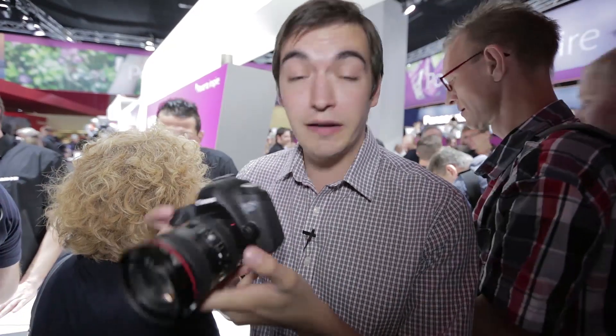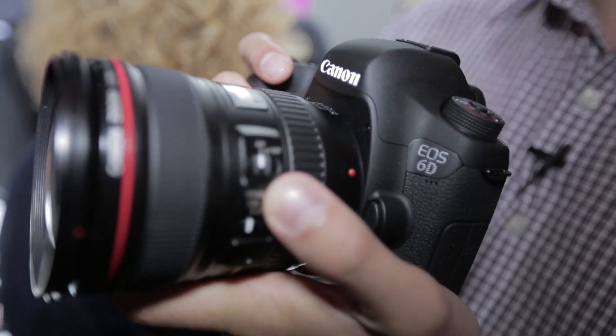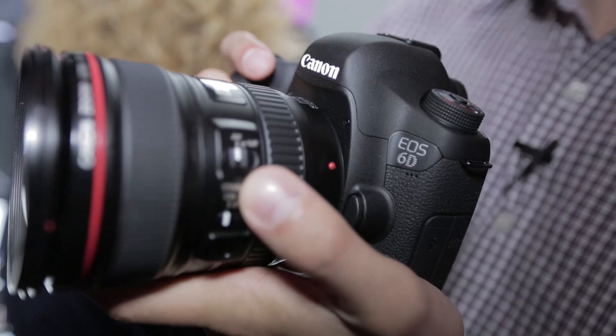Click the link below to let us know what you think of the 6D. Is it worth £1,800, or would you rather spend a little bit more to get the 5D Mark III? For more information, visit which.co.uk.